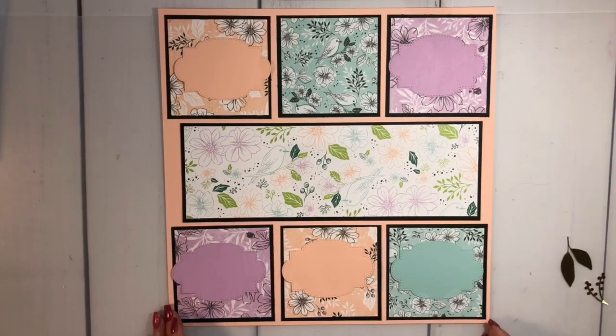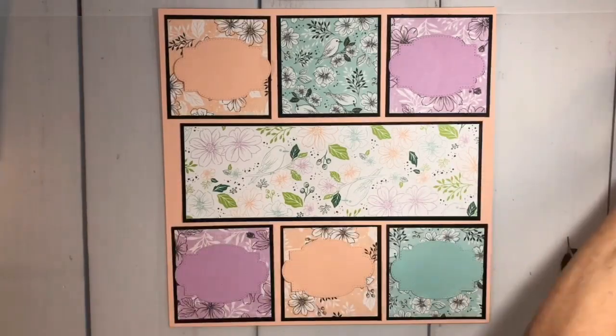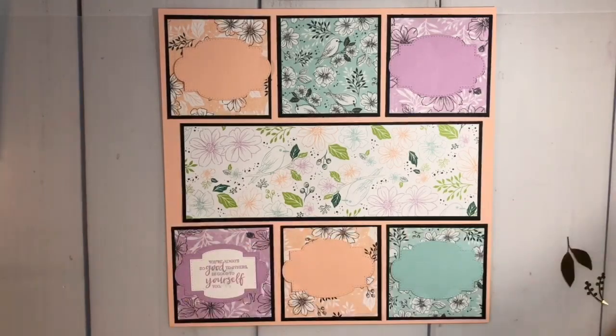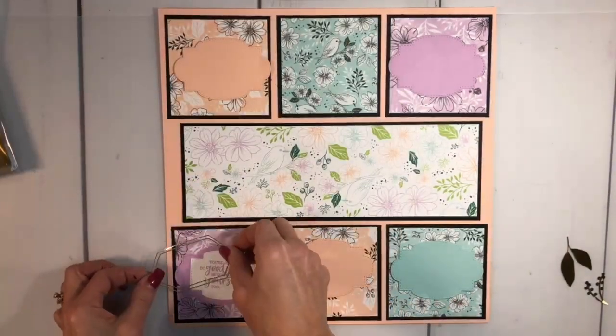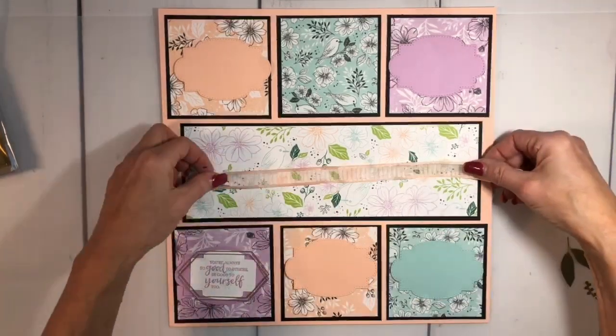I think I like them like this. This one is going to go right here — I did all my stamping already. This one says 'You're always a good friend to others' — that's from our Expressions pack in the annual catalog. I thought that would look cute over there. I have a piece of ribbon here and I think I'm going to use that.